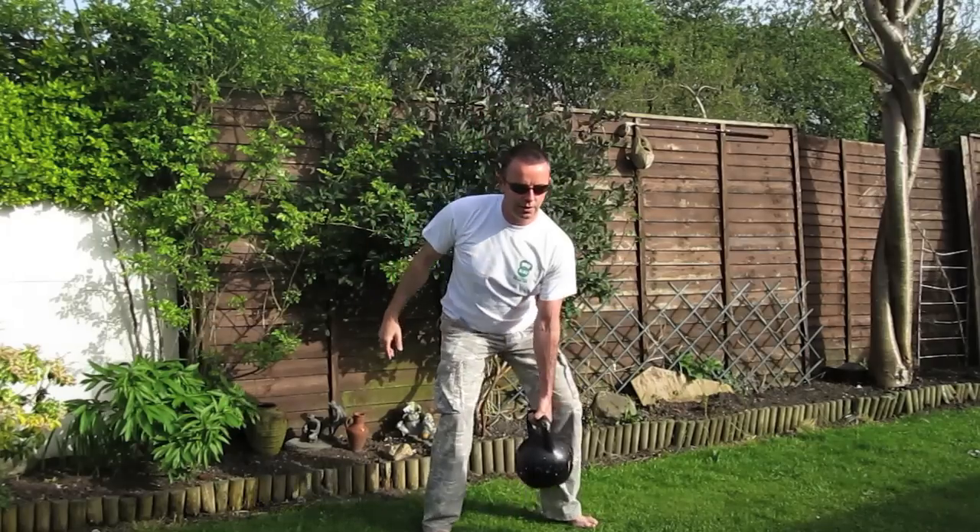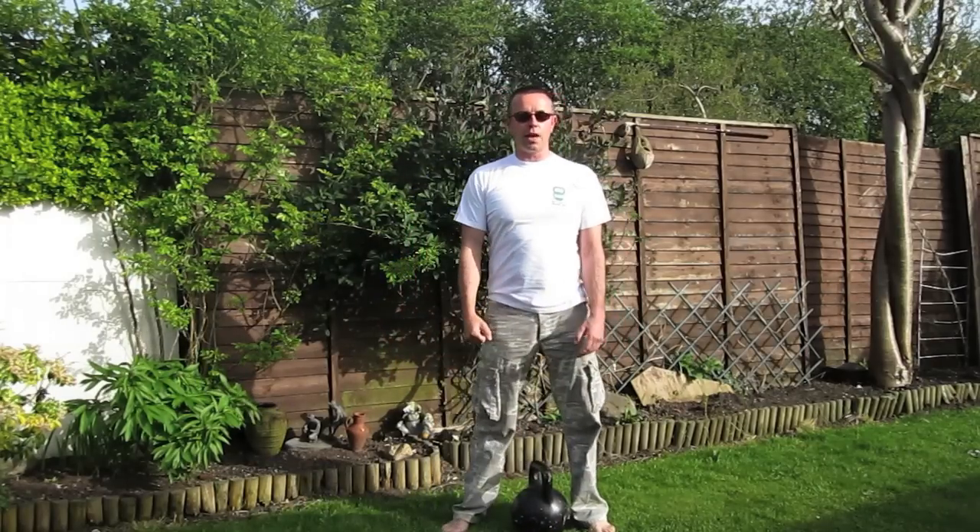When you're finished, bend your knees, put your kettlebell down, and then repeat the same on the opposite side.